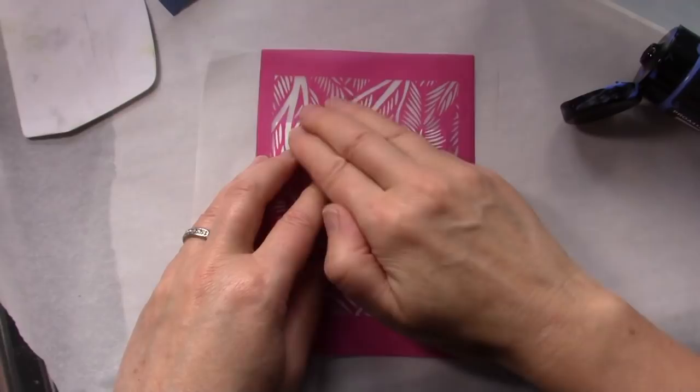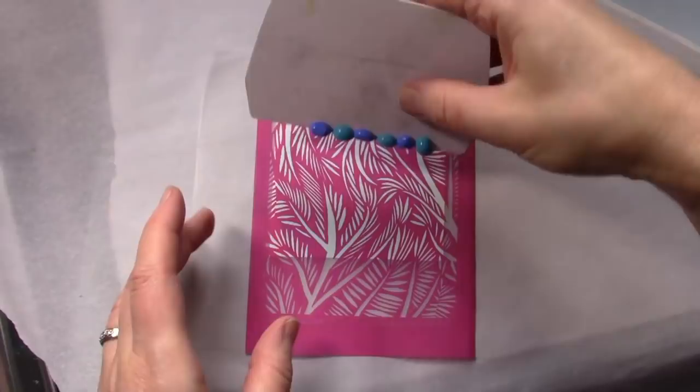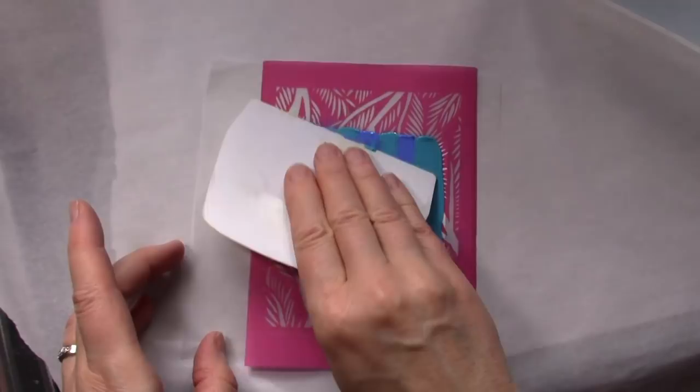Lightly burnish the silk screen onto your clay to ensure you have a good connection. For this example I am using two colors of paint. Intersperse the colors on your squeegee or credit card, then simply run the squeegee at a 45 degree angle lightly down over the pattern you want to capture. Use a relatively light touch — you don't need very much pressure for this.